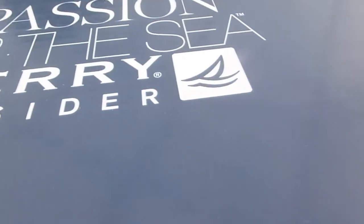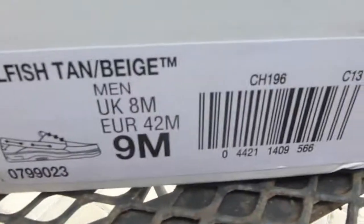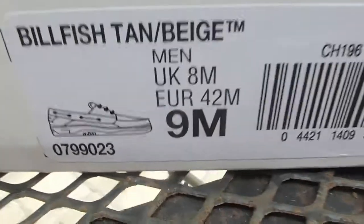Anyway, here's the box. On the top it says 'a passion for the sea' — Sperry Top-Sider with their logo in white. Pretty much the top lid is a navy color. Sperry. I've got a tag over here, I'll show you the real tag later. Here's the tag.